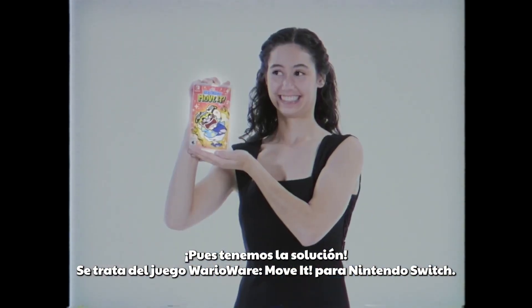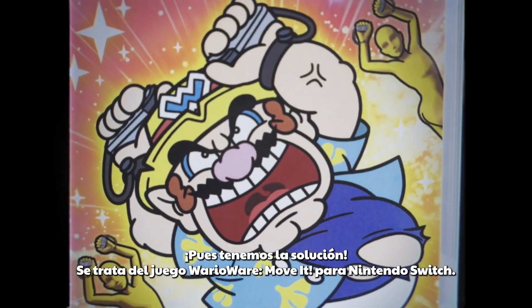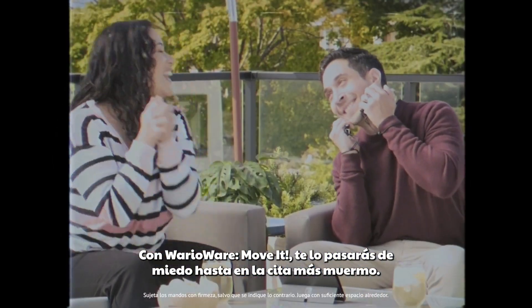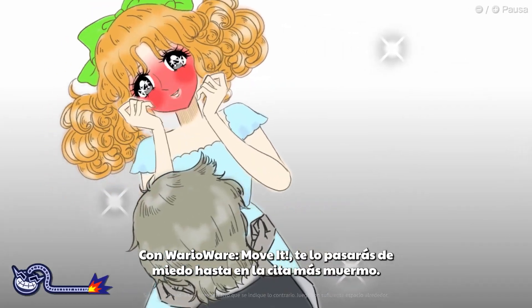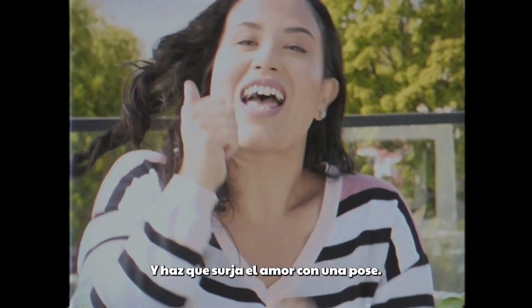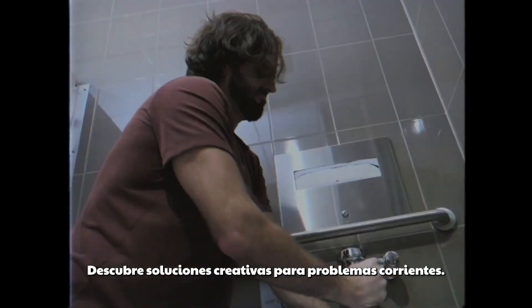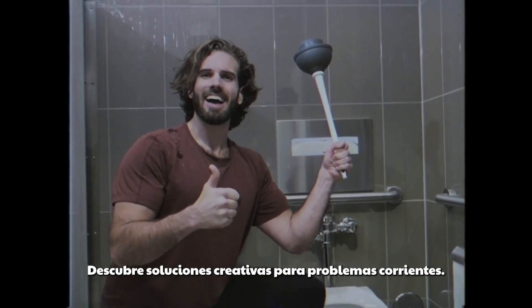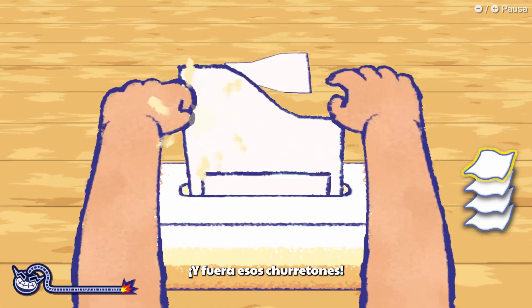It's the WarioWare Move It game on the Nintendo Switch console! With the WarioWare Move It game, you can have fun even during a bad date! Simply secure the Joy-Con controllers to your wrists, then pose your way to romance! You can learn creative new solutions to your everyday problems, and wipe your way to success!